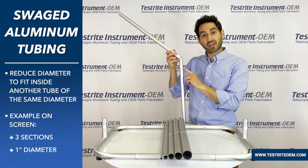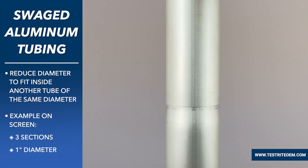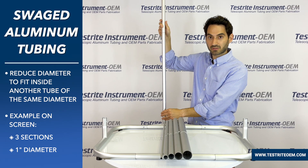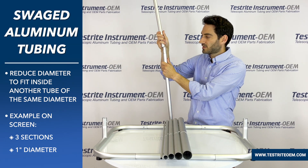So what do we mean when we say a swedged aluminum tube? What we're referring to is when we reduce the diameter, shrink down the end of an aluminum tube, so that it can fit into another tube of the same diameter. This assembly I'm holding is three sections, all of the same diameter, and the way they fit together is through swedging.